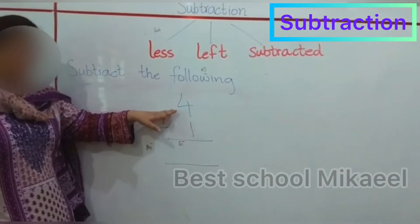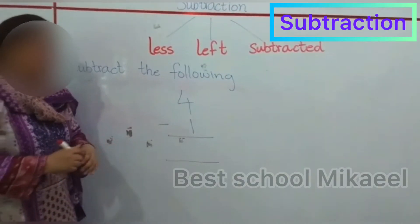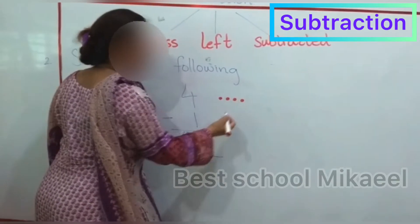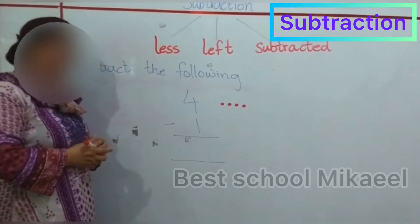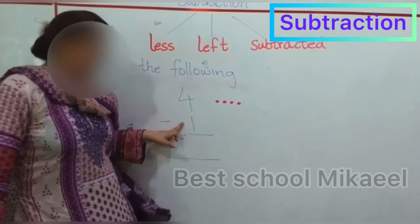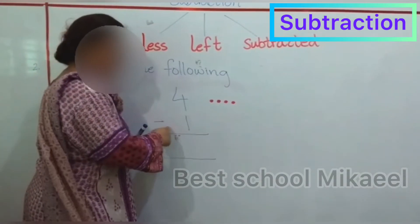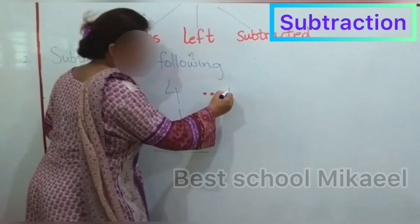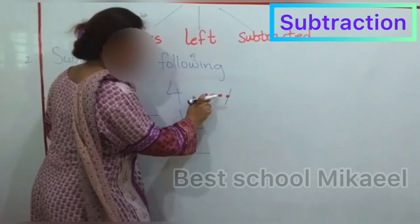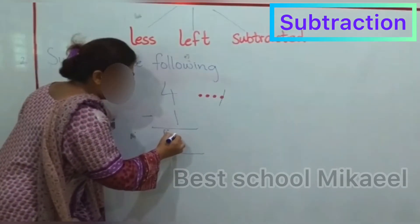Okay, now you have to subtract 1 from 4. First of all, you will draw 4 circles or dots like this. The quantity you have to subtract is 1. So you will just cut 1 dot, and then you will count again: 1, 2, and 3. So 3 will be the answer.